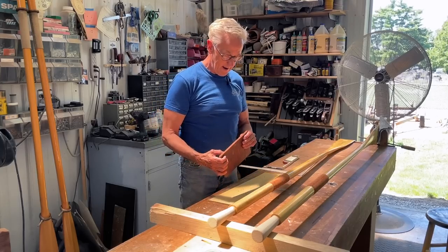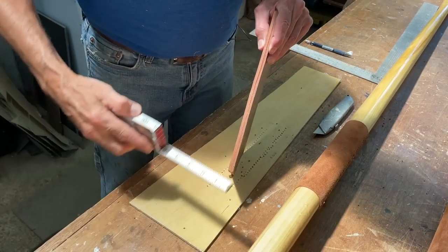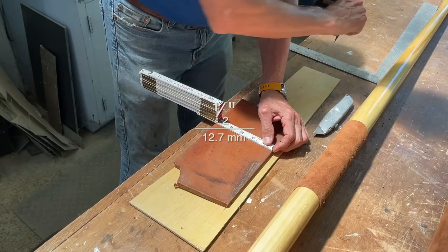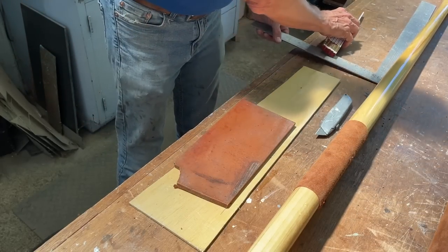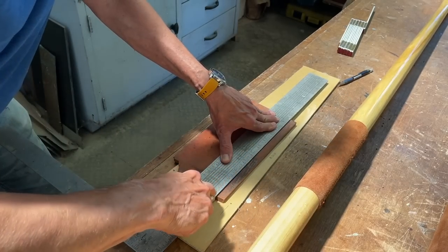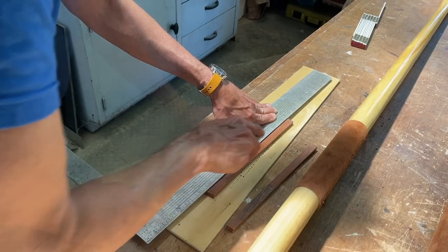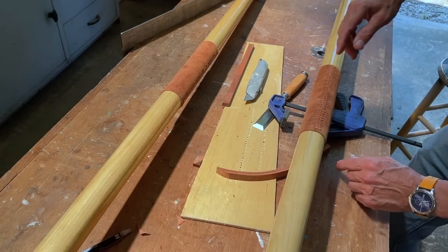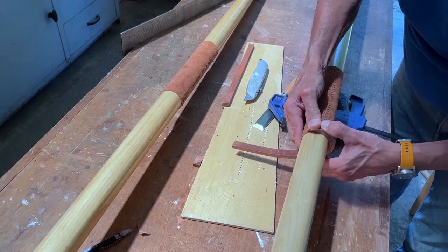First, I need to cut the buttons from this piece of thick leather. This leather is about 3/8 of an inch thick and we want the button to be about a half inch. I'm going to mark off a half inch and cut a couple of strips for our buttons. We want to have a scarf joint — I've already cut one on the end — and we need to align this with the oar.